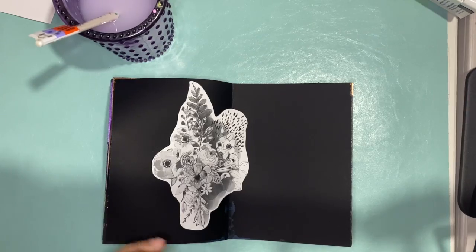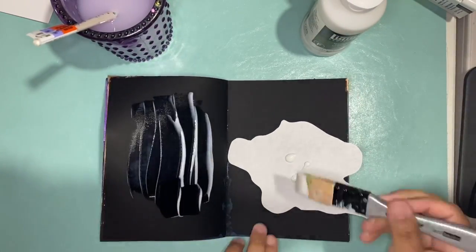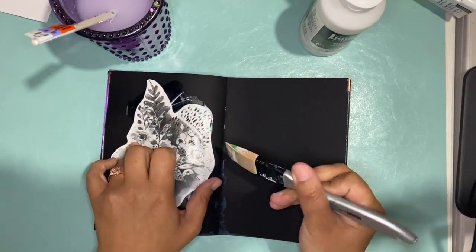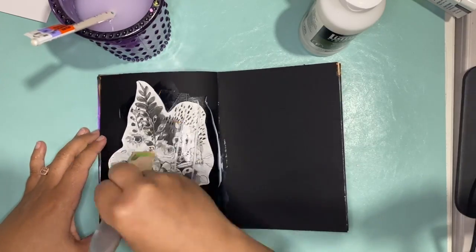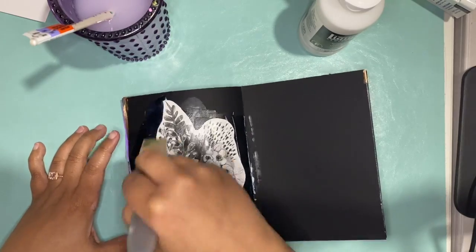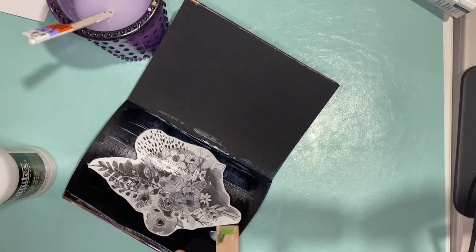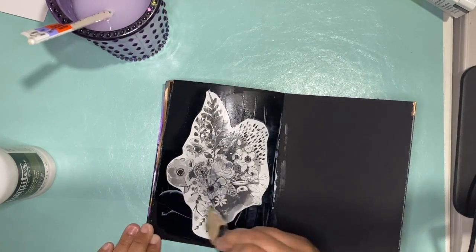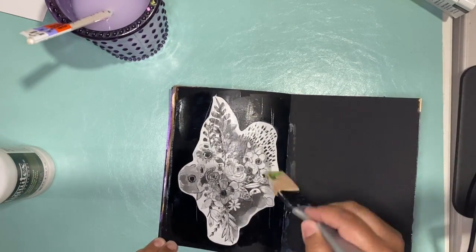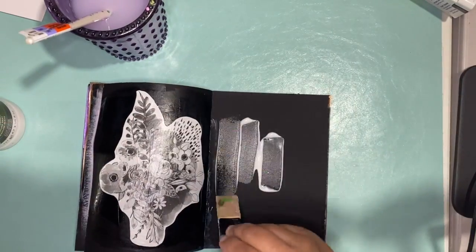Hey there, Beth from Rock Your Notebook, and I'm up with a mixed media tutorial for you today. I am working in my B6 traveler's notebook insert with the black mixed media paper. What you're seeing me do here is a printable from one of Wilna Furstenberg's classes. I was trying to get it to print right and it ended up printing on Tomoe River paper in black and white, which is not what I was trying to do, but I didn't want to waste this print.